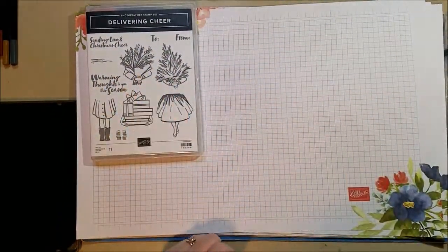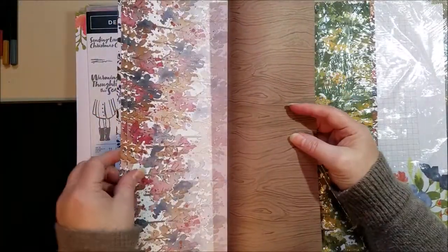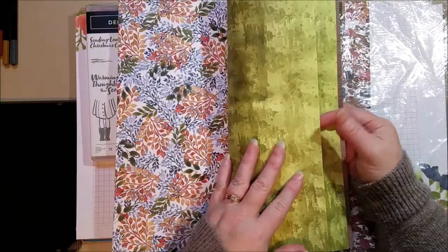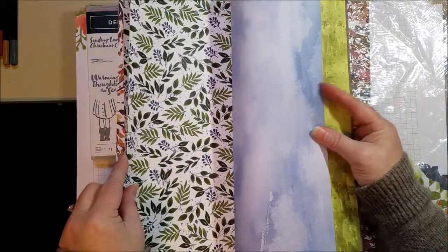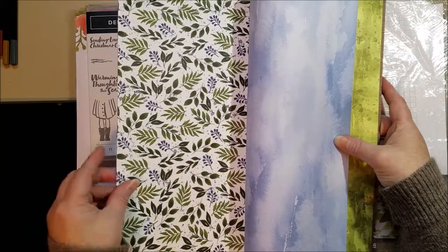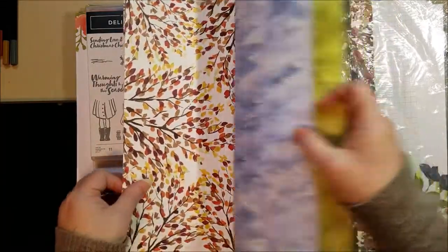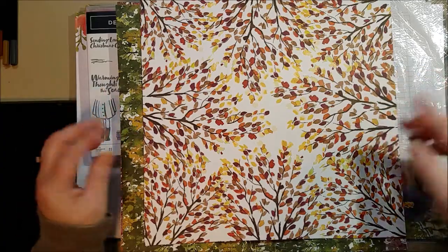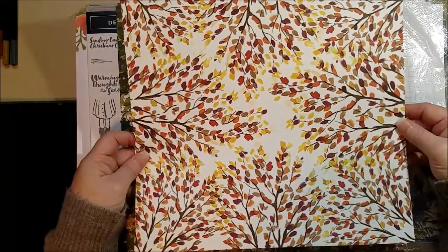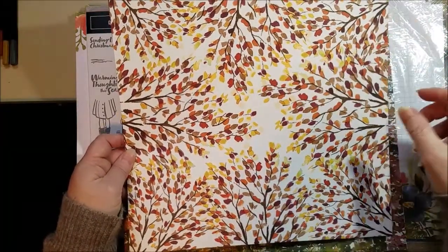I'm going to pair it with a paper called Beauty of the Earth, from the annual catalog. It has really pretty fall-looking papers and I love them — I'm on my second pack. I love the watercolor look and I've used it on scrapbook pages and cards before. The design we're using looks as if you're standing in the middle of the forest looking up at the peaks of trees going into each other. I love this paper — you could frame it and hang it up, it's really pretty.